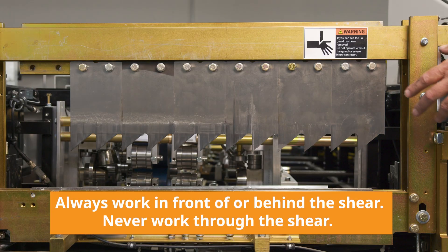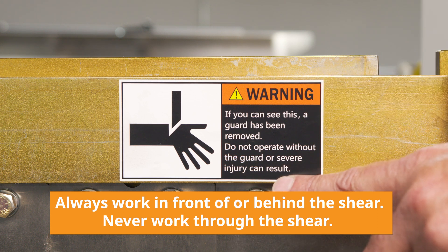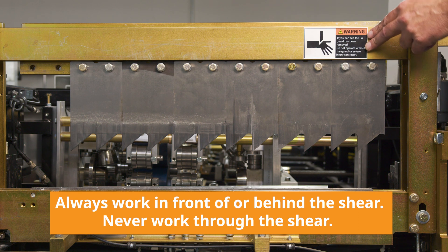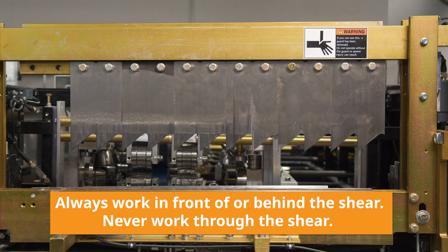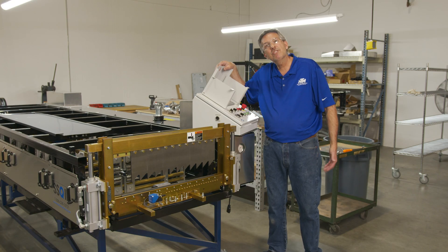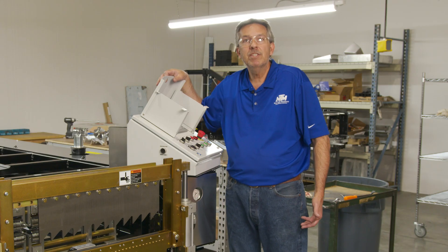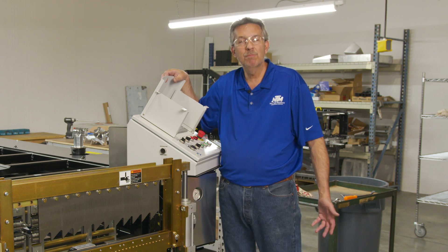With the shear guard off, you'll notice a warning label. The warning label states that if you operate this machine without the shear guard, severe damage will happen. So you always want to work in front of the shear or behind the shear, never through the shear. The next step is we're going to cut a six-foot piece of material, run it through the board and batten to make sure it's dimensionally correct and check for uphill and downhill in case we've got to make some adjustments.